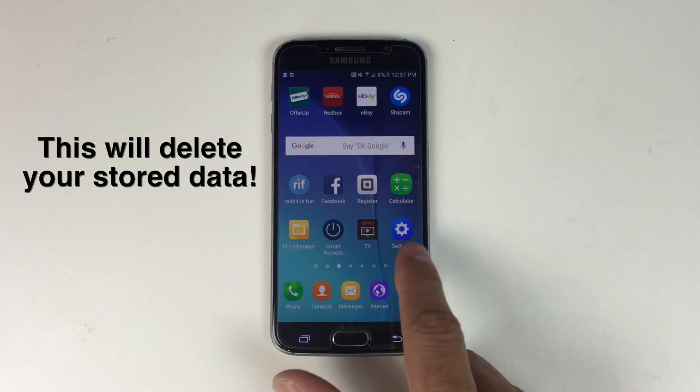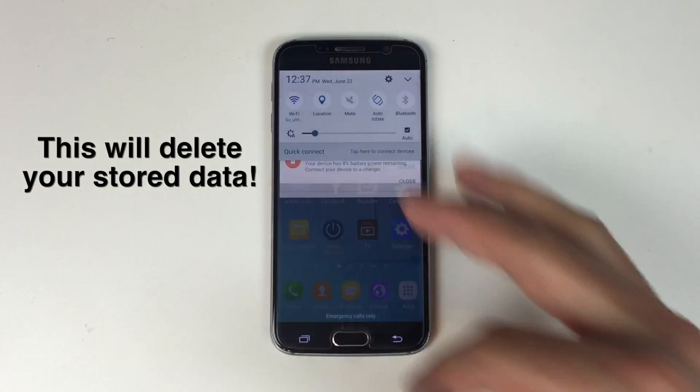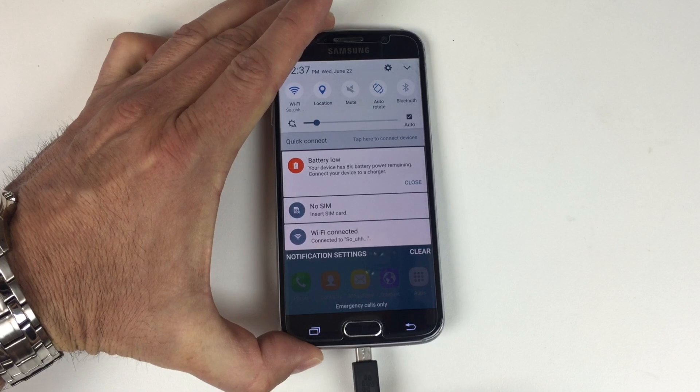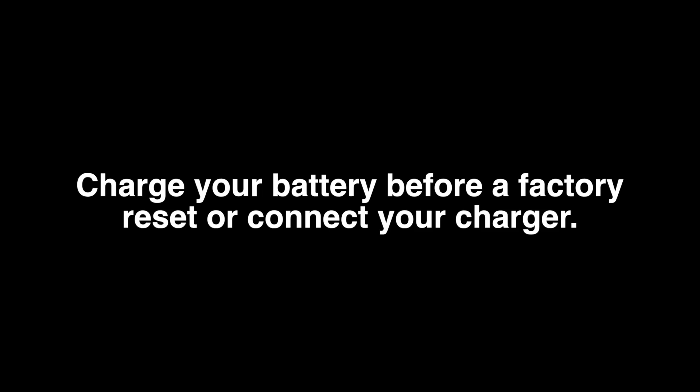One of them is by accessing the settings from within the phone. As you can see my battery is kind of low right now, so I would recommend that you plug your phone in. There's going to be a point where it reboots and you need to make sure that you don't lose power, so you probably want to have it plugged in or at least make sure that your battery is fully charged.